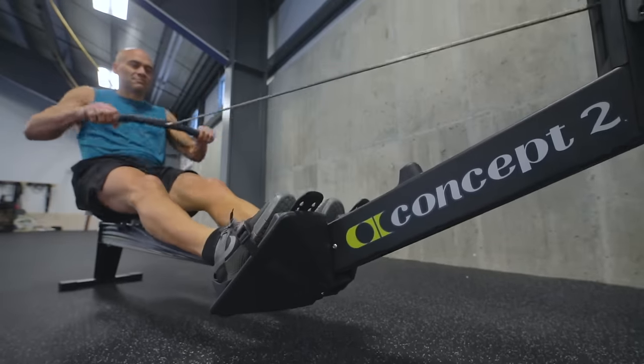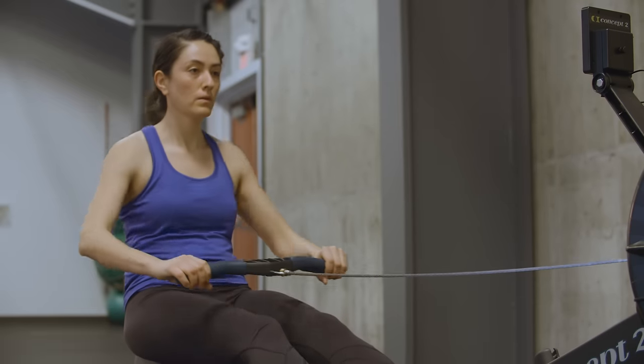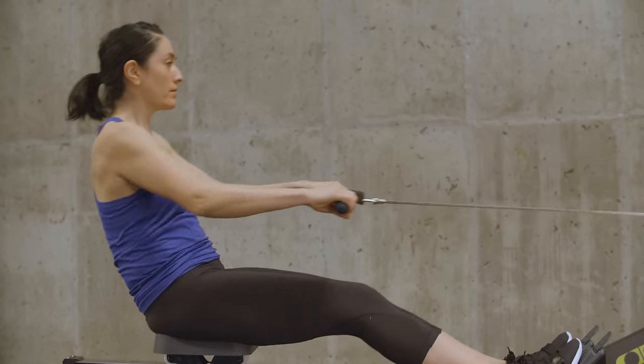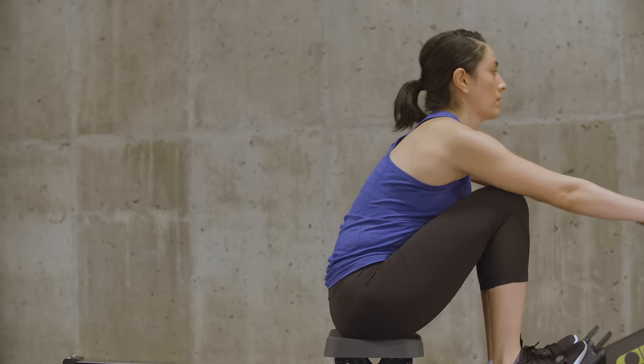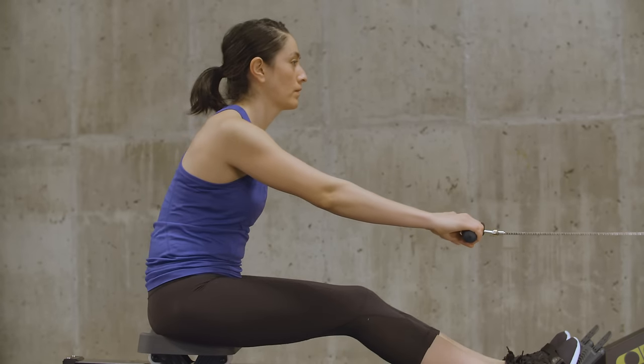When you return to the catch, you need to change direction quickly to accelerate the flywheel again. Blending together all the movements creates a smooth, powerful and continuous stroke. The sequence continues with legs, back, arms, then arms, back, legs.